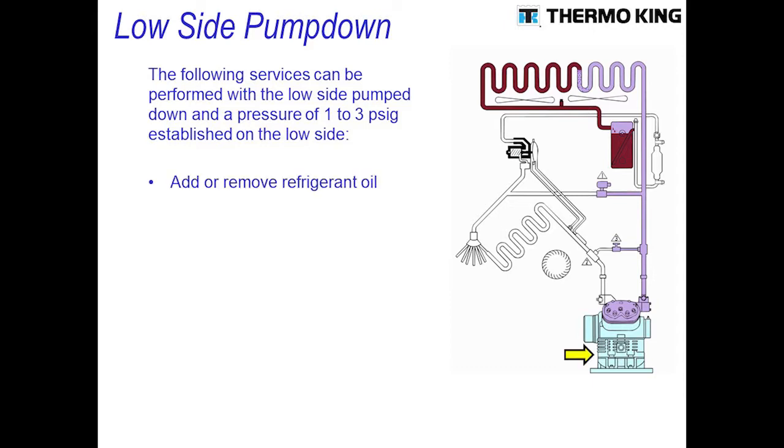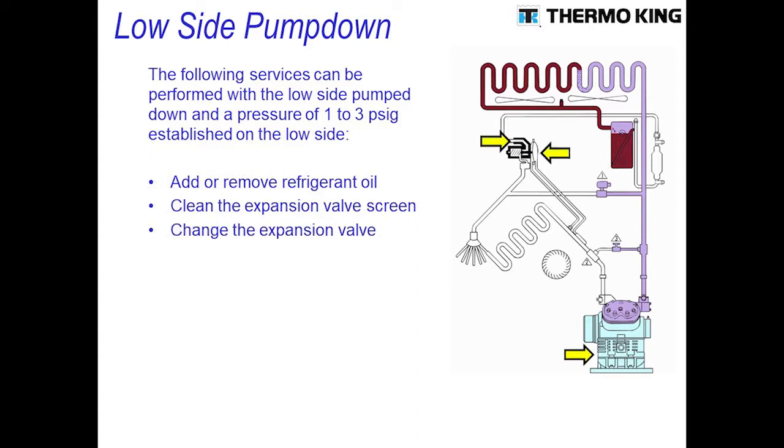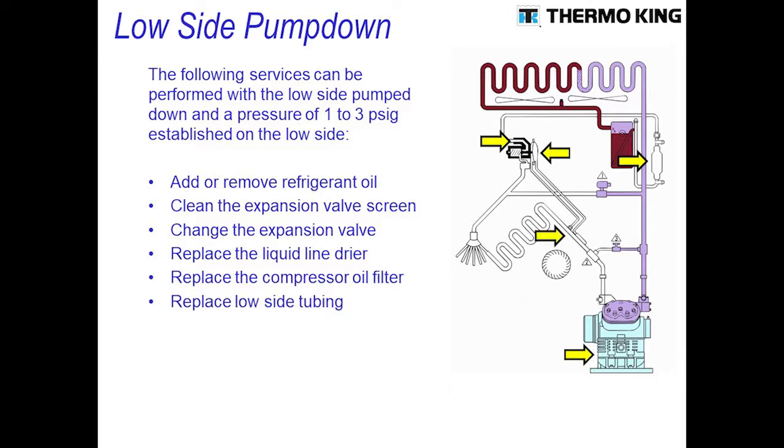You can either add or remove oil, clean the expansion valve screen, change out the expansion valve, replace the liquid line dryer, replace the oil filter if you have one, replace any low pressure tubing on the low side or your filter drier, or replace or work on your EPR valve.